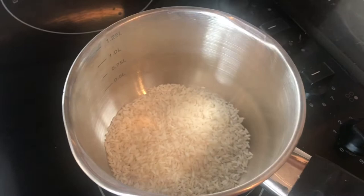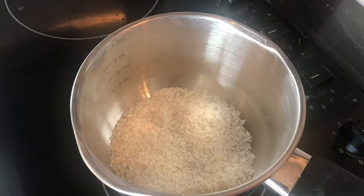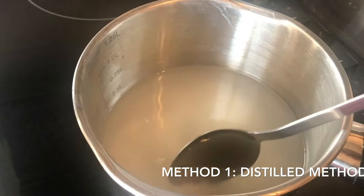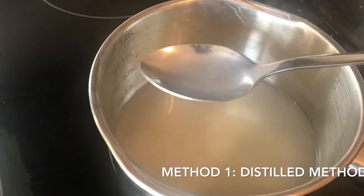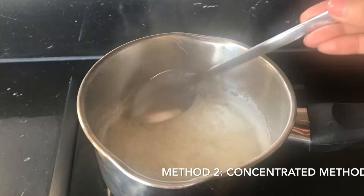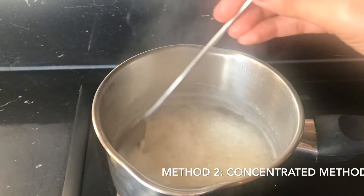I've just taken some white rice here — you could take either white, brown, or red rice depending on your preference. Make sure to wash your rice thoroughly. I've thoroughly washed the rice and just added some water to it. This is the first method of getting rice water: just adding water to cleanly washed rice and soaking it for about 30 minutes. The second method is the concentrated method where you boil the rice and water together to get the most out of the rice into the water.